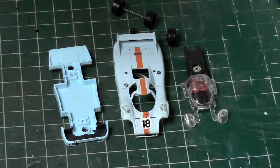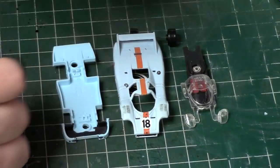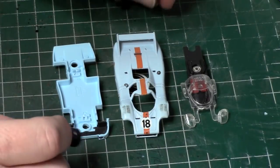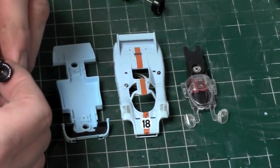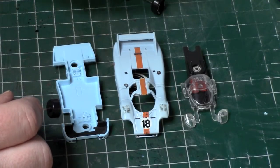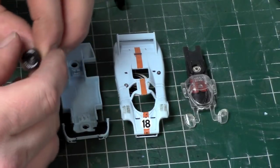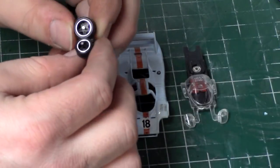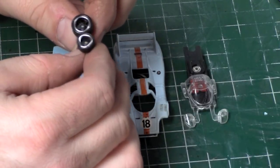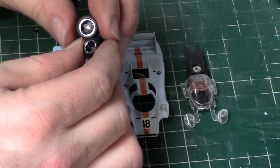Hopefully we can get this wrapped up here soon. Next, we'll go over the wheel choices. I don't have any tires on hand that say Firestone, which is what would be correct for this car. These are off of what I believe is a Racing Champions car. I also have these Forza Real Riders from a Camaro, but I want to use those for my 935 build.